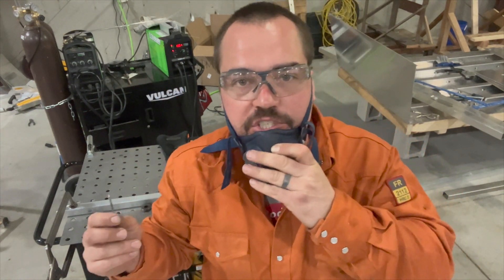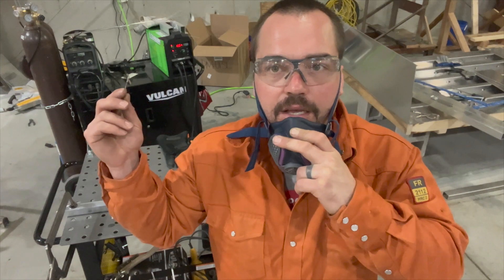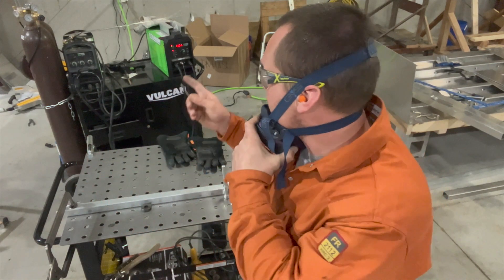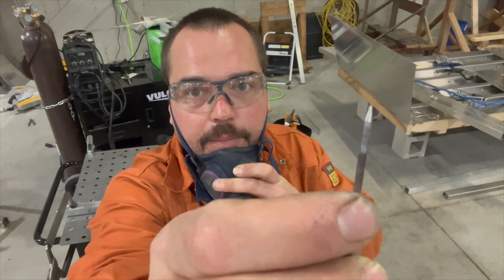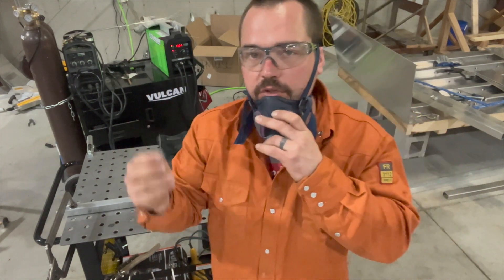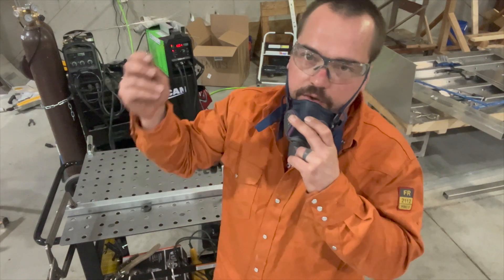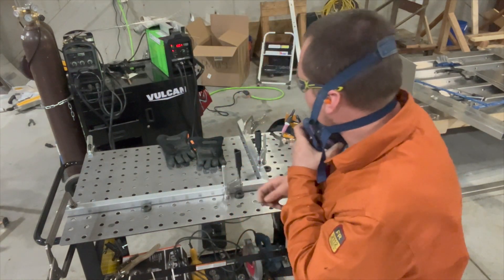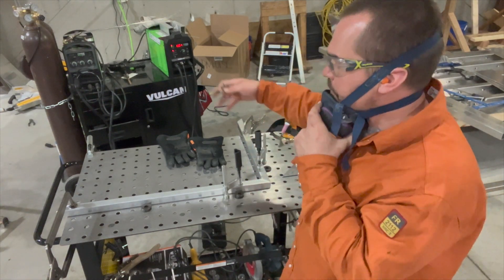I run Titanium machines — Harbor Freight machines. This is the TIG 200. There's nothing super fancy about it; all I have control over is amperage. I like a long sharp tip on my tungsten. I have the Eastwood tungsten grinder — works really well, takes two seconds to sharpen instead of walking over to my bench grinder and coming back. Good investment there.